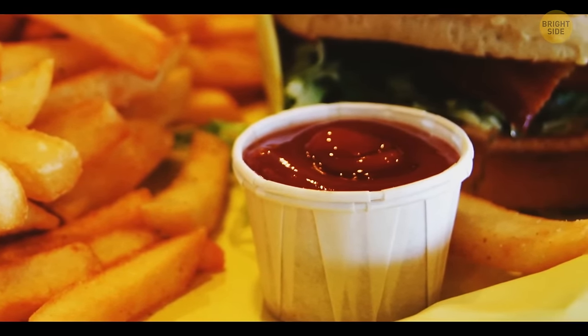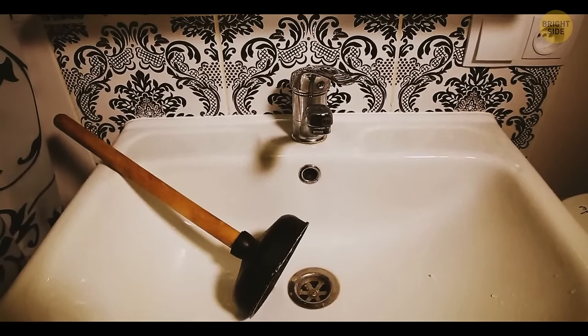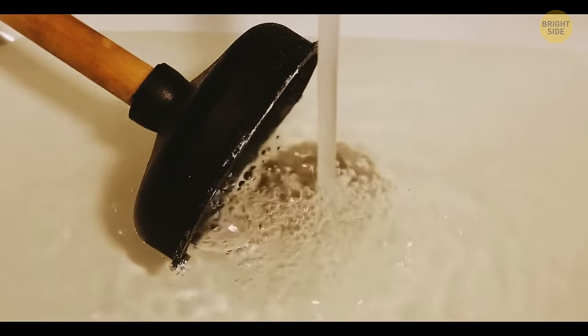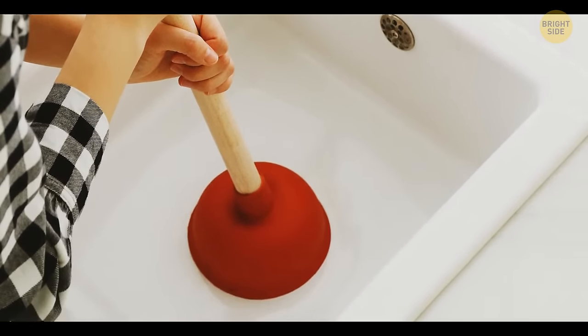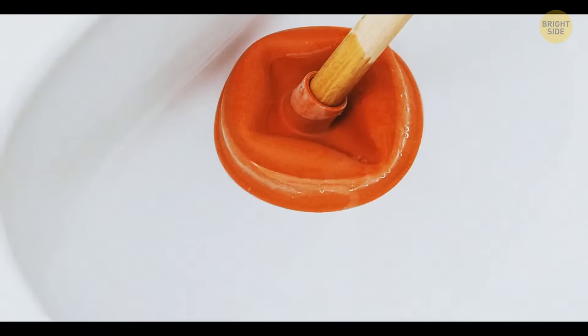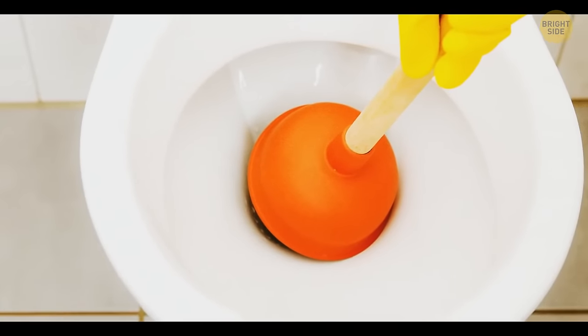Ribbed ketchup containers at fast food restaurants can get a bit bigger — just pull the ribs outward and your container will house much more sauce. While using a plunger, make sure you've got the right tool. A standard bowl-shaped rubber head is perfect for flat surfaces such as a sink or a tub, but the one designed for toilet pipes has a narrower head.